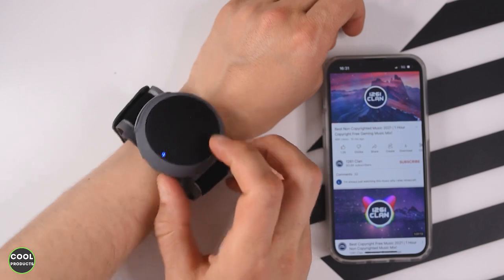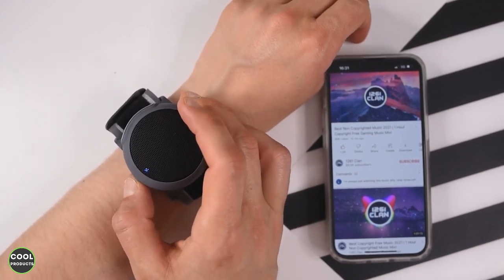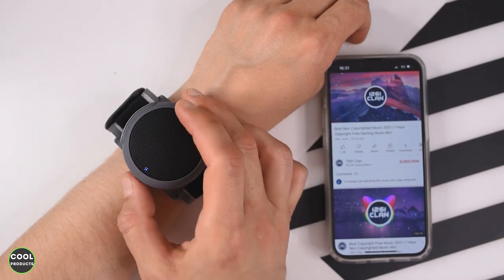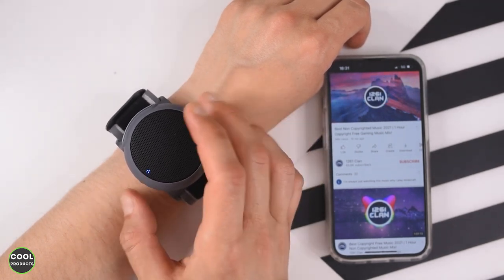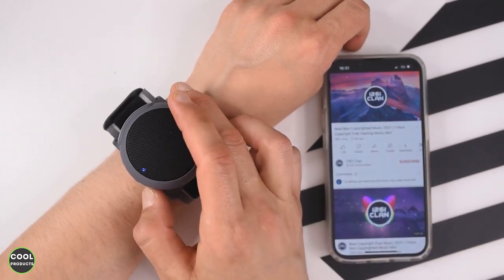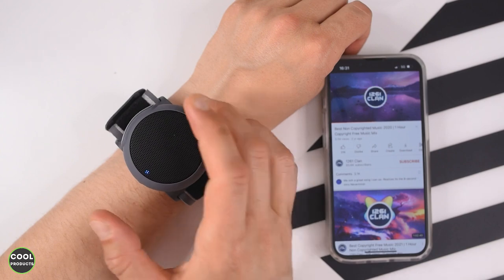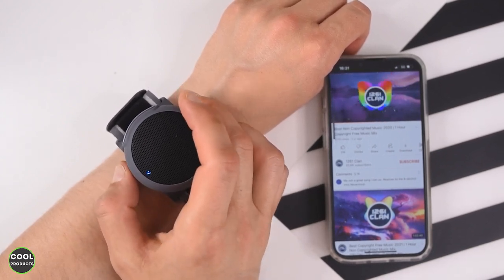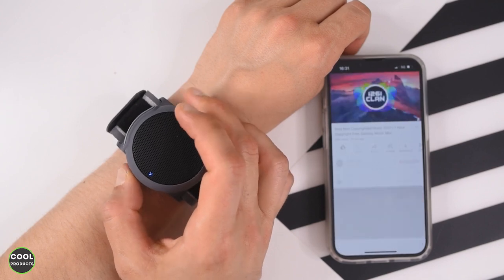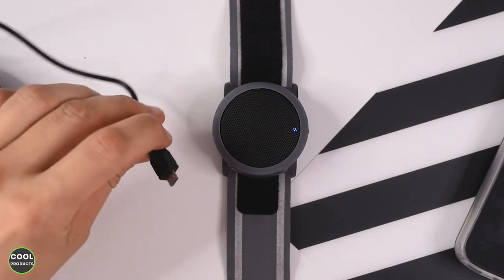Now for some other things with the buttons. If you press the middle button once, the song stops — that's basically pause. If I press it one more time, it plays the song again. If I press the minus button, the song will start from the beginning. And if I press the plus button, it goes to the next song.